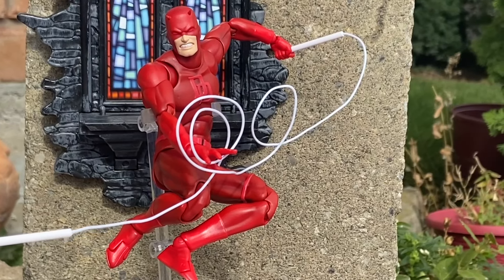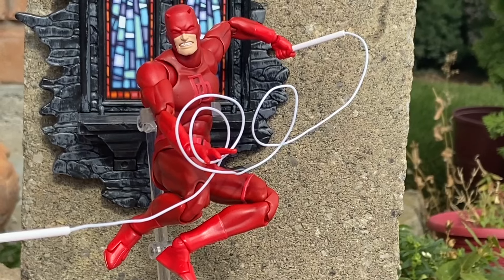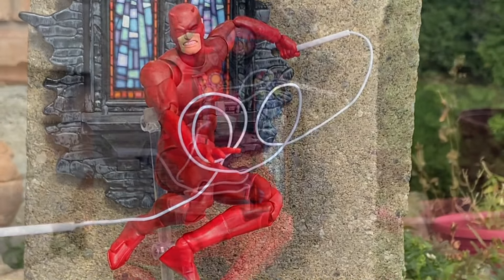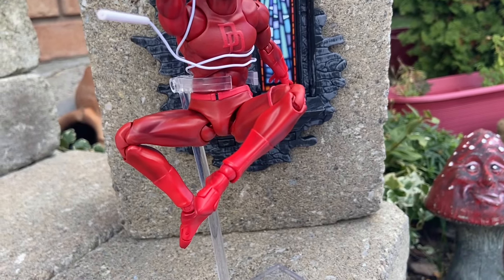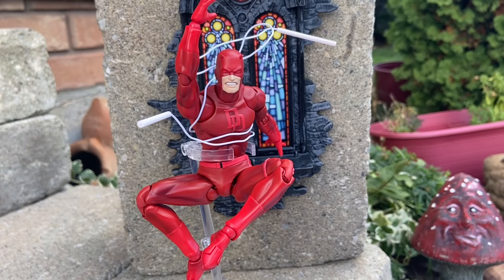Look at that with the batons and the whip — the rope — coming out there. That is just amazing. A little bit of magic there as the baton stays up in the air — it's wired properly. Oh my goodness. I'm just marveling right now because I think this is probably my best film shoot of the year.